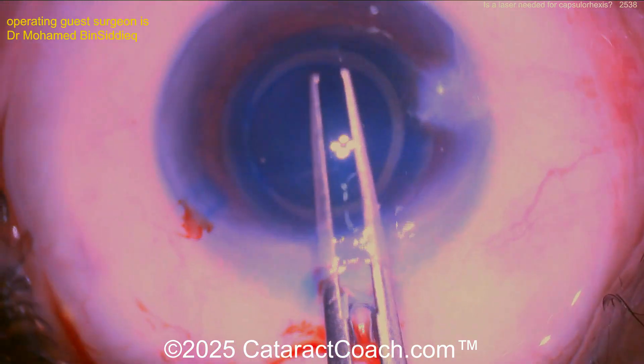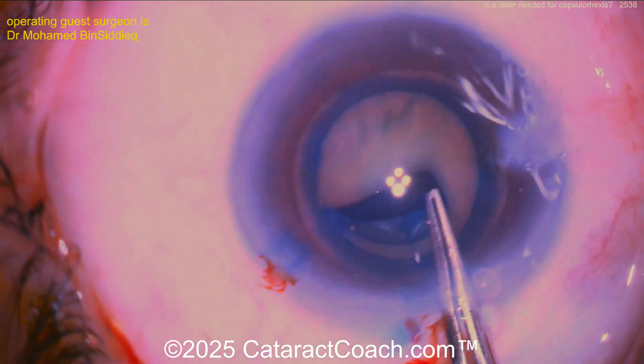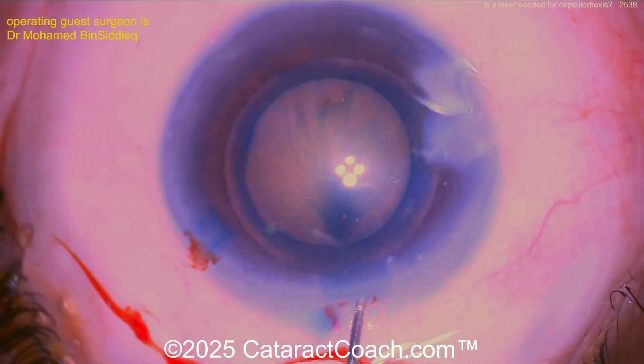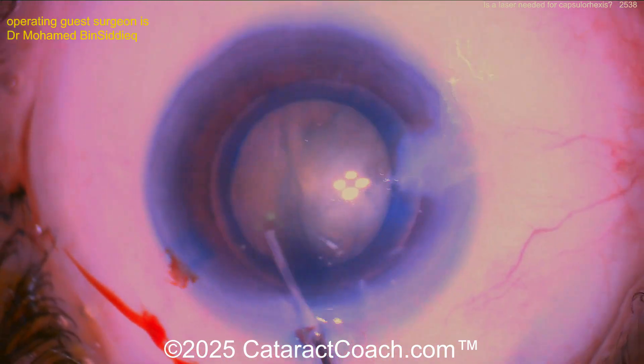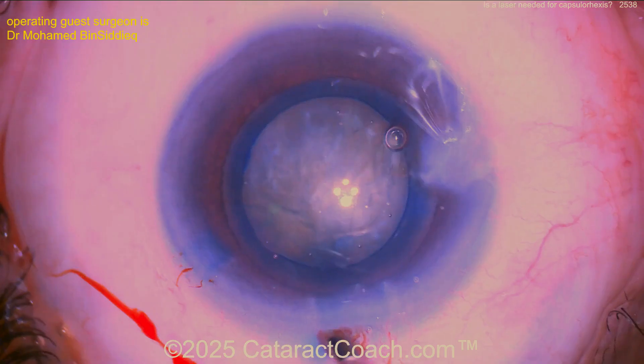Switching back, but I don't know if it's fully detached. Look, it's still attached there. All right, so the surgeon finishes it up there. Okay, interesting device. Now let's watch the rest of the case. Remember, this is a posterior polar cataract, so don't do too much hydrodissection there — be very careful.